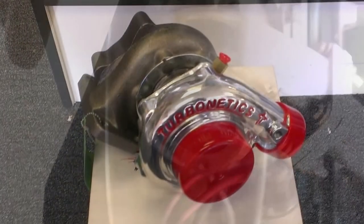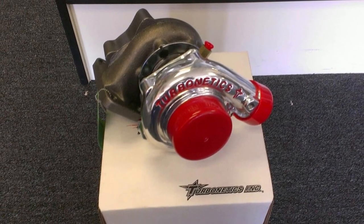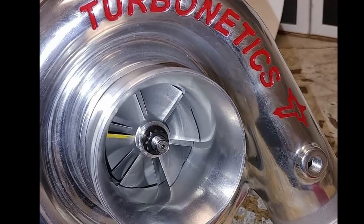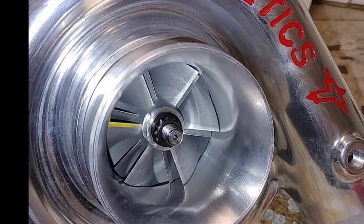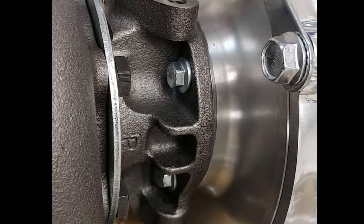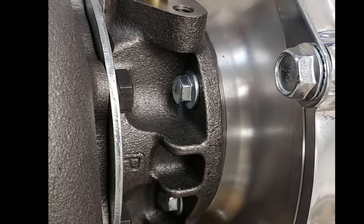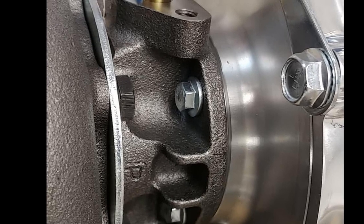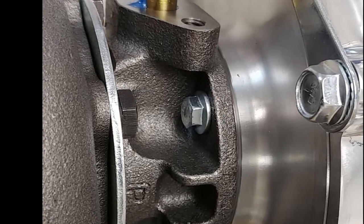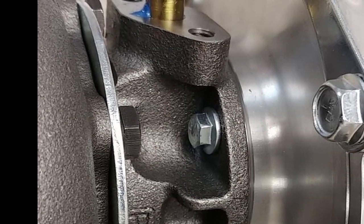The T3-T4 hybrid produces great horsepower but with a quicker response time. The first shot is the turbo out of the box, looking at the compressor wheel — the inlet side, sometimes referred to as the cold side. The middle section is where the bearings are, with an oil fitting at the top and bottom so oil is constantly pumped through. Turbonetix turbines use a larger shaft than most other turbines, which proves more reliable under high pressures.